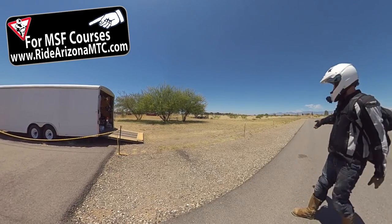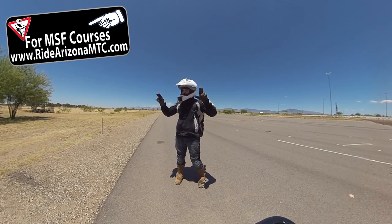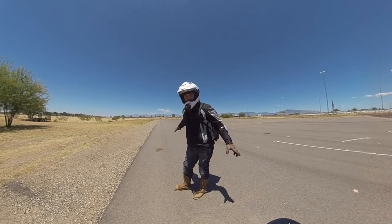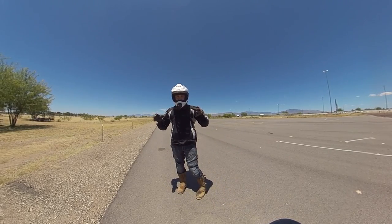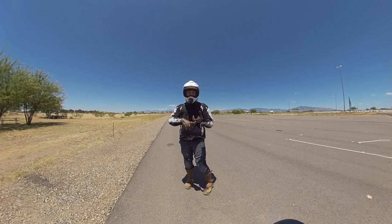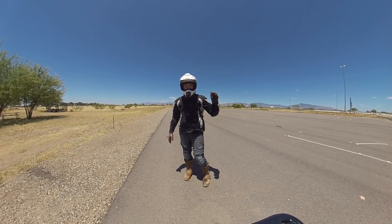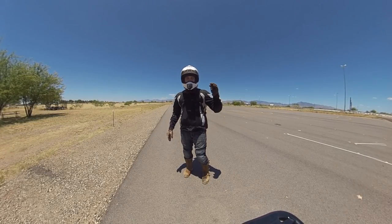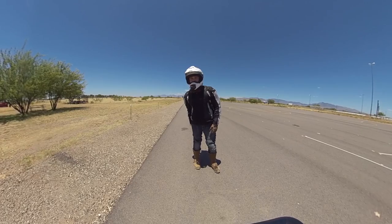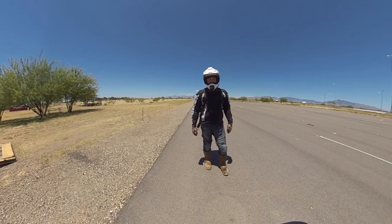Ride Arizona MTC — I'm over here, I opened up their backend, I'm using their range, and I'm partnered with them. Make sure you guys swing on by. You can sign up for a beginner class, advanced class, bike bonding class — a bunch of different classes, all in the state of Arizona. If you look up Arizona motorcycle training, make sure you pick Ride Arizona MTC. Hopefully I helped you out — it's a longer video than expected, but it's important. With that said, ride safe, be safe, stay alert, stay alive.